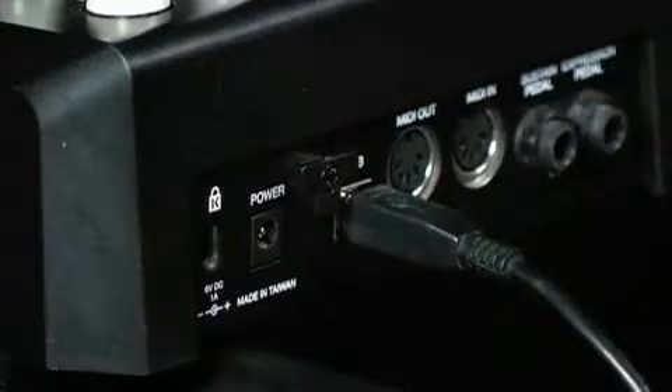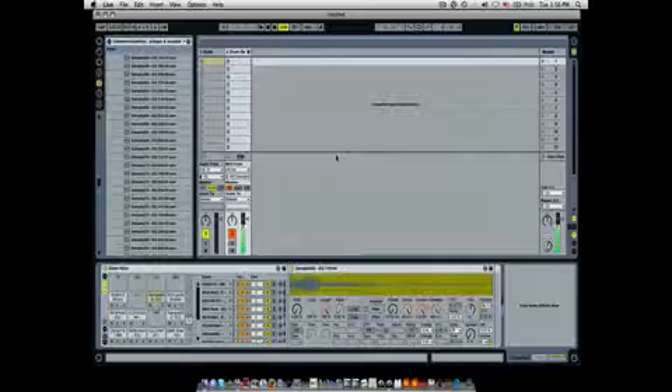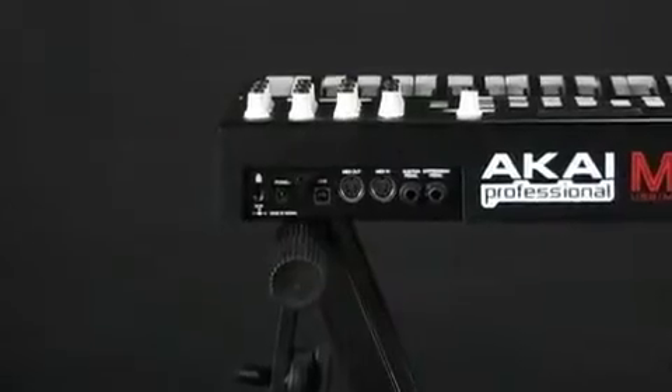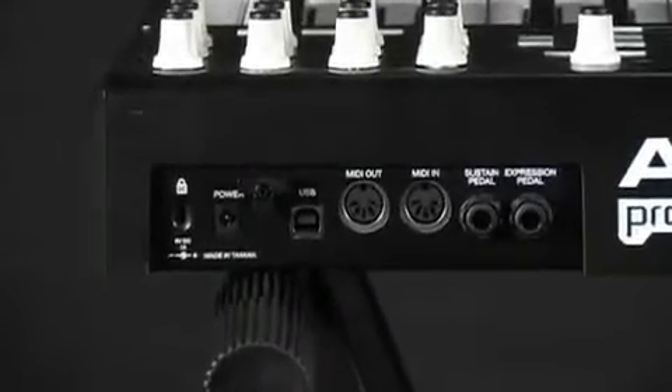MPKs are USB MIDI controllers so you can use them with virtually all audio recording, sequencing, and production software on your Mac or PC via a simple USB connection. The MPK25 can also be used to control anything with a traditional MIDI input.